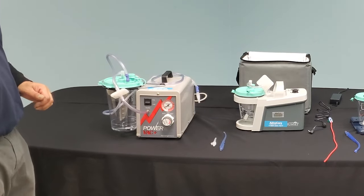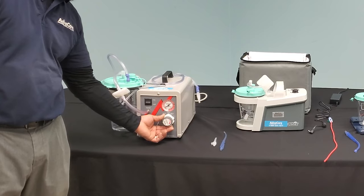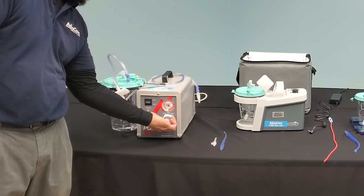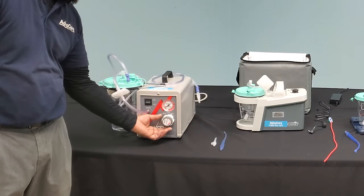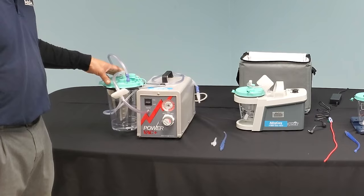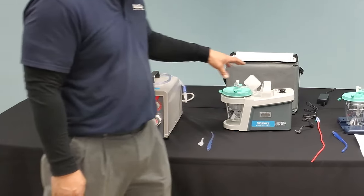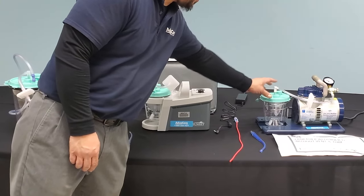After initiating power, you have two separate control knobs. The white knob allows you to select regular or INT for intermittent suction. On the regular setting, the machine acts as a continuous suction machine — providing continuous suction pressure just as a portable or stationary suction machine would.